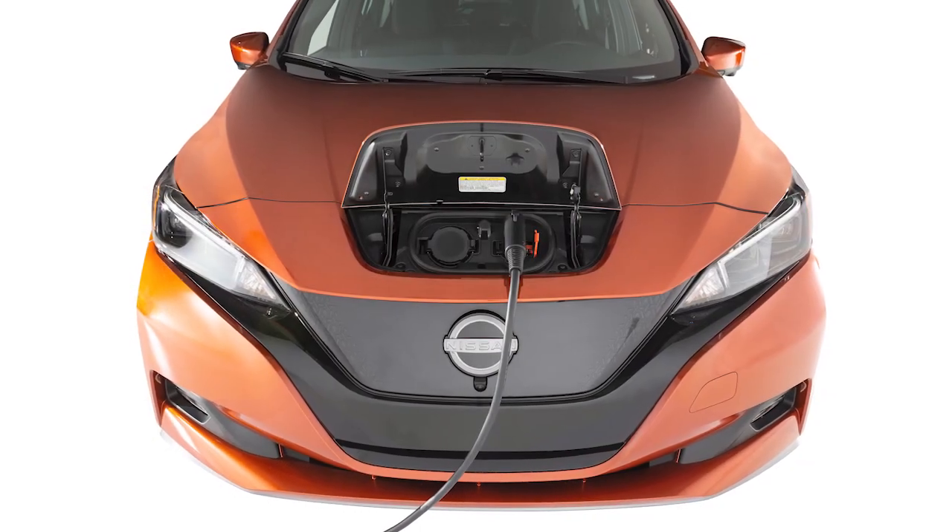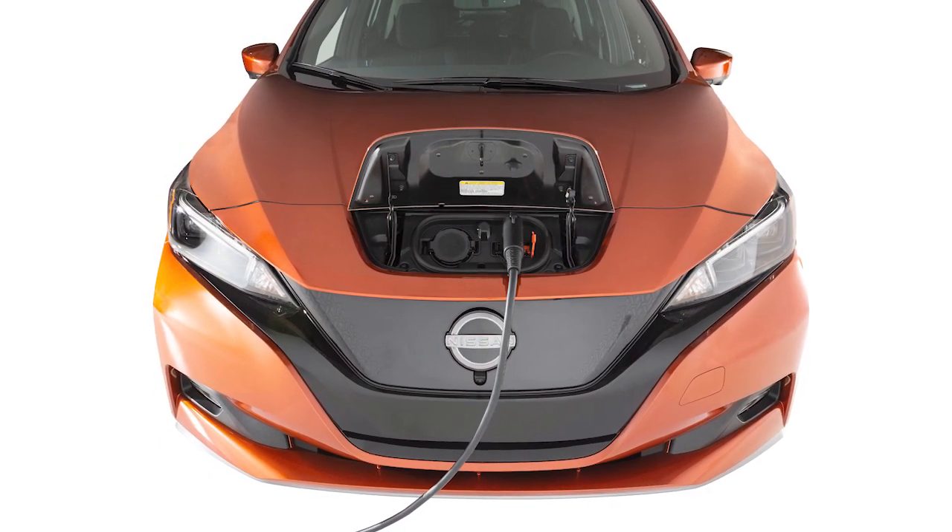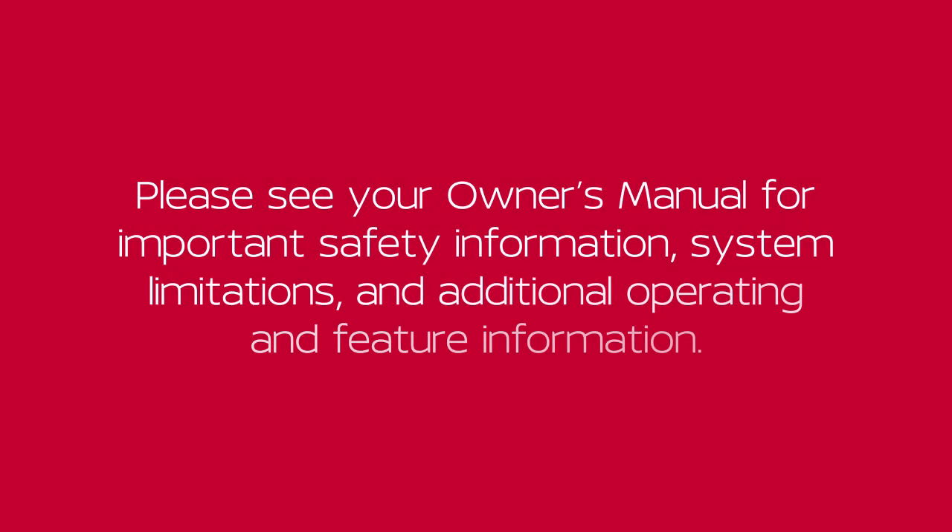Normal charging can be used with the immediate charge, remote charge, and charge timer functions. Please see our Owner's Manual for important safety information, system limitations, and additional operating and feature information.